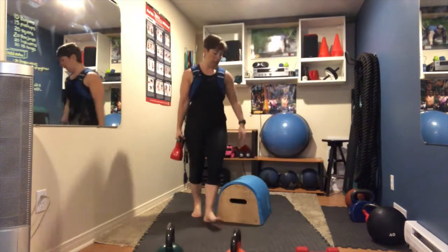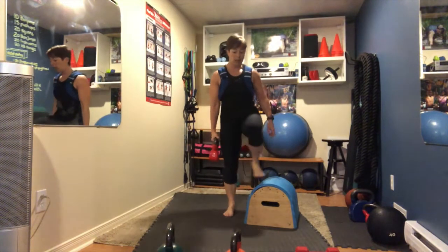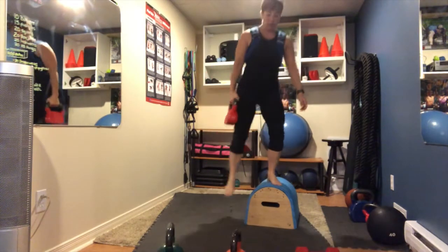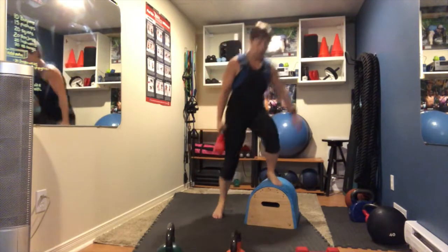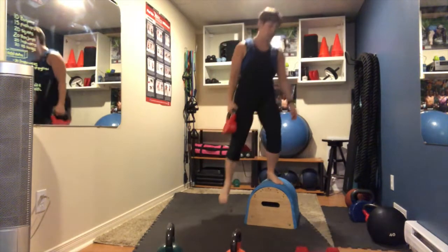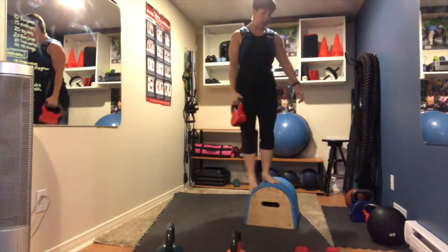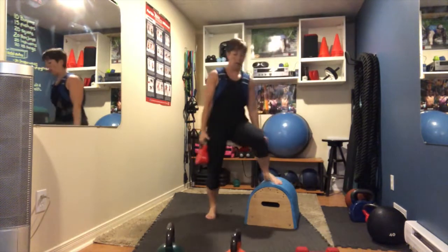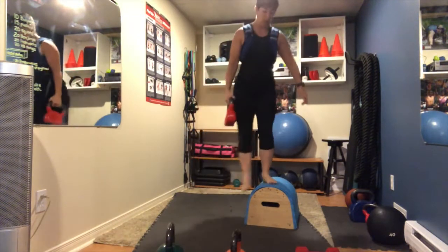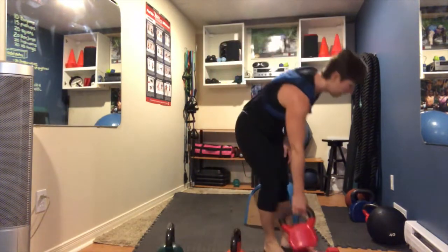Weight in your right hand for move number eight: lateral step up with the left leg, and back down. 15 reps. The weight was starting to pull me.